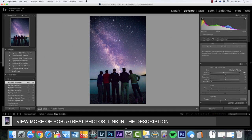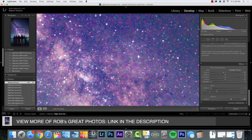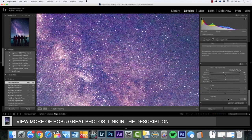Dehaze — for the shots that I do I oftentimes want them really sharp. There's like haziness in the sky, and the more you slide that, the more it's going to dehaze it, but you've got to be careful because you don't want it to get too grainy. I think it's getting a little bit grainy, so that's all I'm going to do to this photo. As you can see it did not take very long.